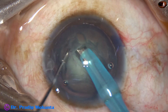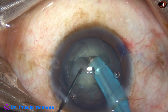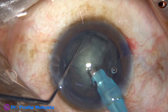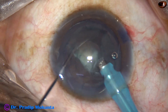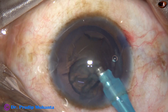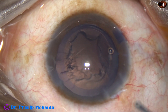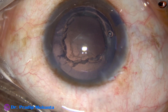A deep groove is made. The trench is deeper at the center and not so deep at the sides, and the nucleus is divided into two pieces. Each heminucleus is then subdivided into two fragments, and the fragments are emulsified. At this time, phacoemulsification is done in phaco-2 mode or quadrant removal mode where the vacuum is high — about 400 mmHg — flow rate is 40, and ultrasonic energy remains the same at about 50%.